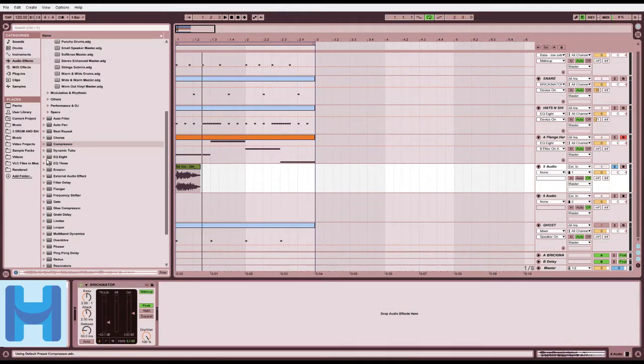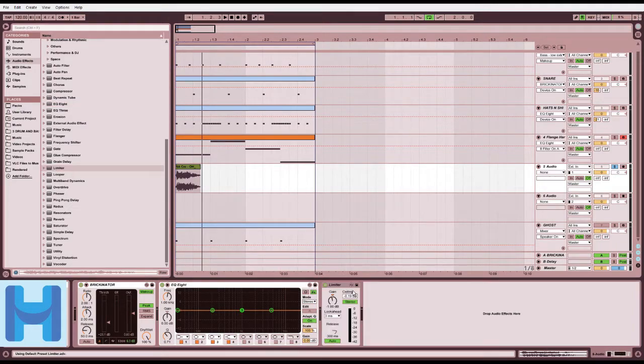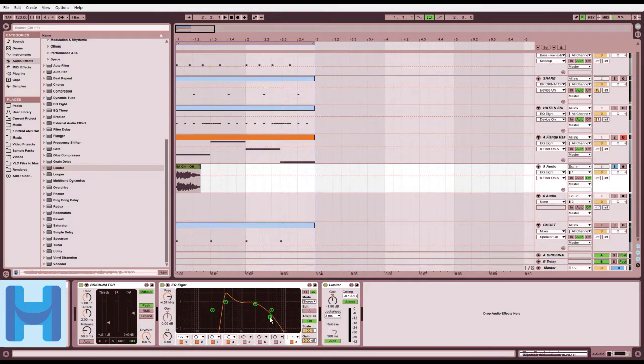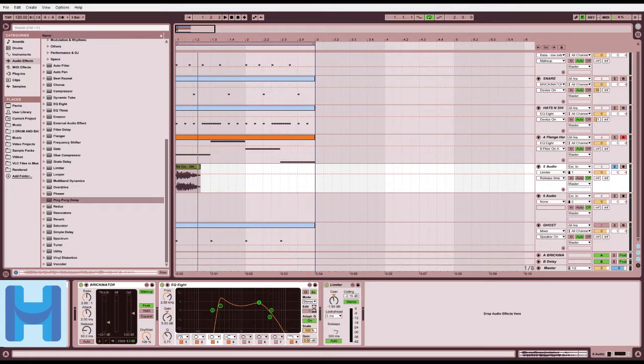EQ, limiter. We must limit its power - we do not know how strong it will get. Overdrive - maybe not this time. That's some delay.